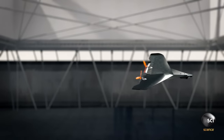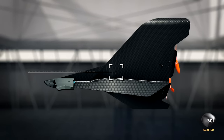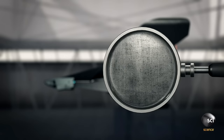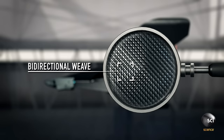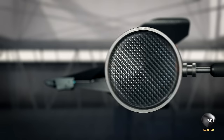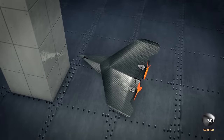What makes the Carbon Flyer so durable is its flexible carbon fiber structure. Carbon fiber comes in two types of weaves: unidirectional and bidirectional. The makers chose bidirectional weave, where the fibers criss-cross at 90-degree angles, making the material less rigid yet maintaining its strength. The Flyer's flexibility allows the structure to absorb hard impacts, preventing the material from breaking.